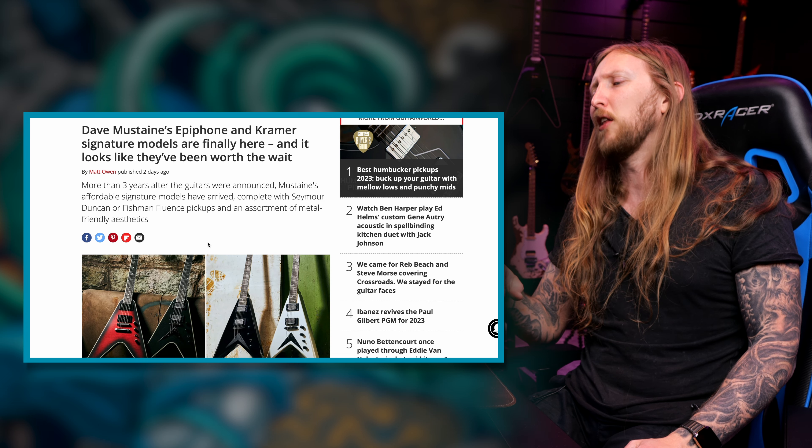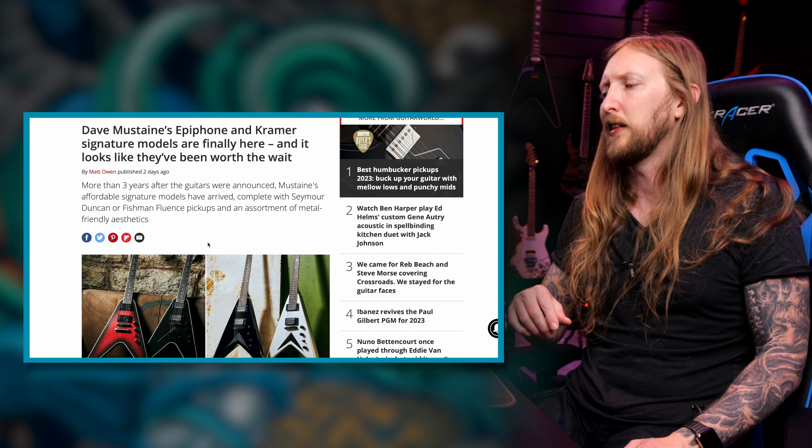Dave Mustaine's Epiphone and Kramer signature models are finally here, and it looks like they've been worth the wait. I've been waiting for the Kramer Dave Mustaine guitars. I have the Gibson V guitar that I bought, which sounds good — you guys thought so in my 10 guitars video. If you haven't seen that video, you can click here and watch it.